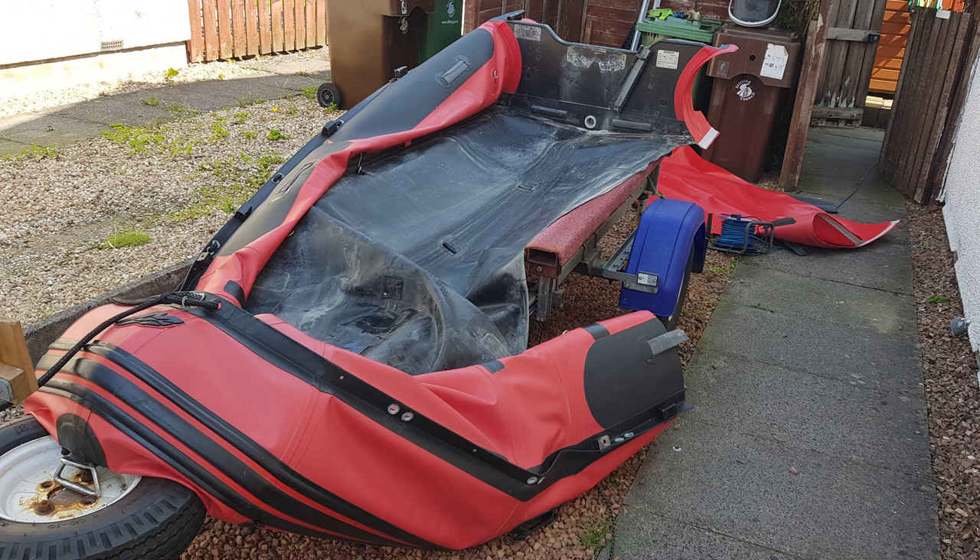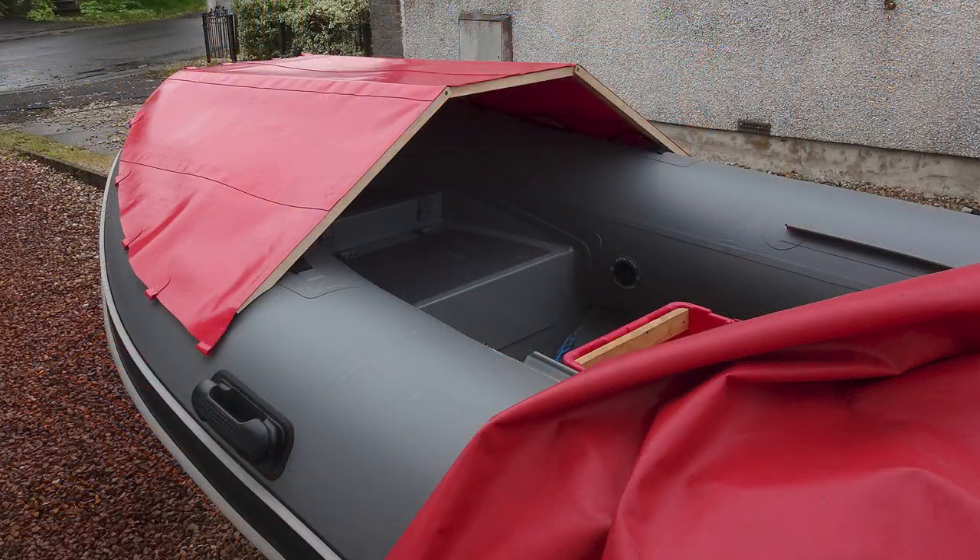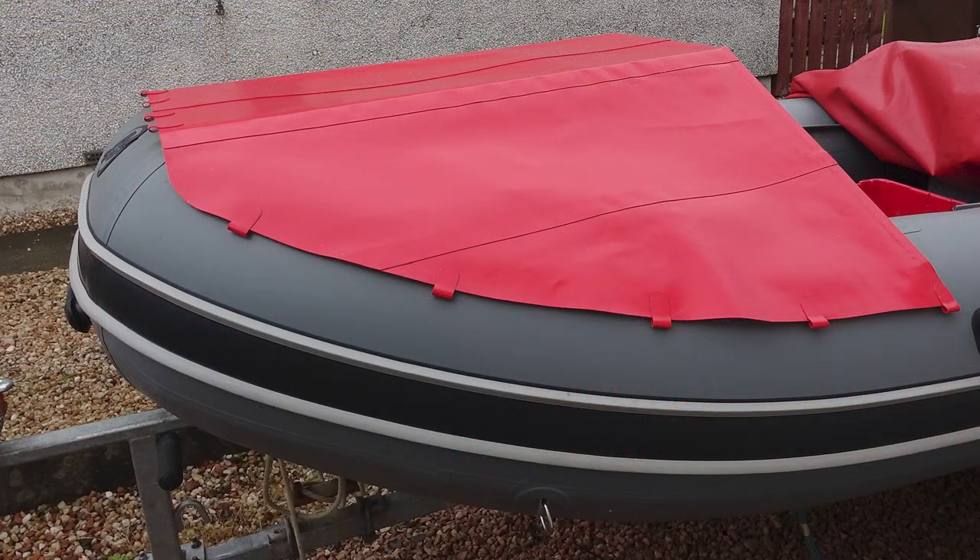Although the glue in the old boat was failing, the PVC was still in good condition. I carefully cut the red PVC tubes to fit a lightweight wooden frame, which I constructed over the bow of the new boat. The PVC parts were glued with two-part PVC glue for full strength.